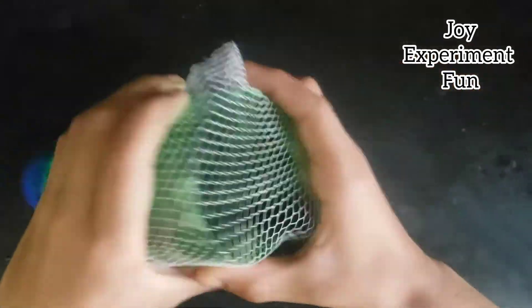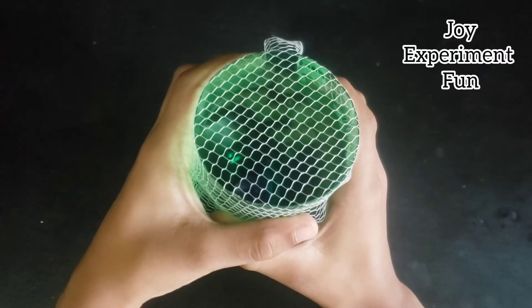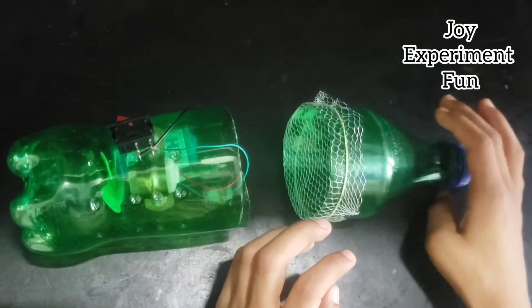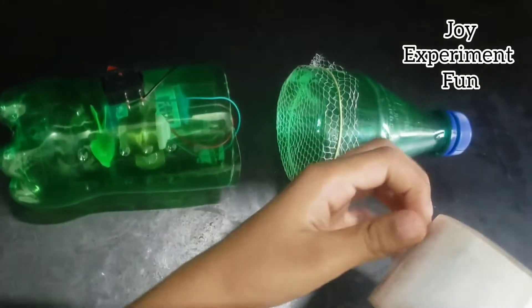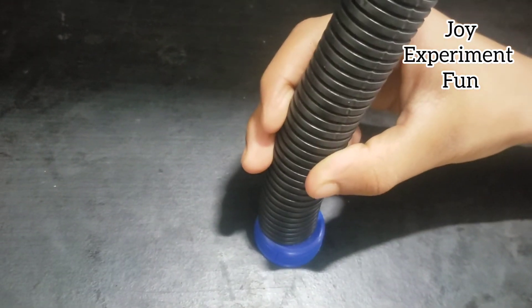Looking good, right? Cover this side with a net, fixed with cello tape. Hold the bottle cap and fix the pipe with glue.